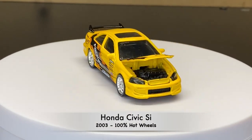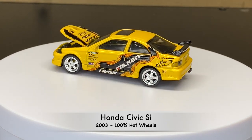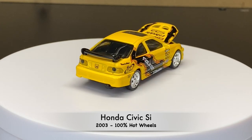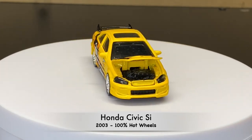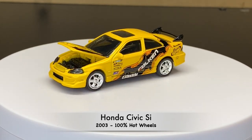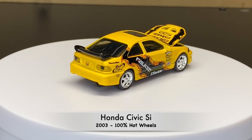And then this one is the same casting as the last two. This one is from 2003 when Hot Wheels did 100% Hot Wheels, which basically made the vehicles more realistic — opening hoods, Real Riders, and of course that extra detail.